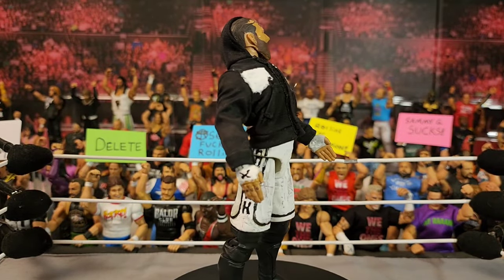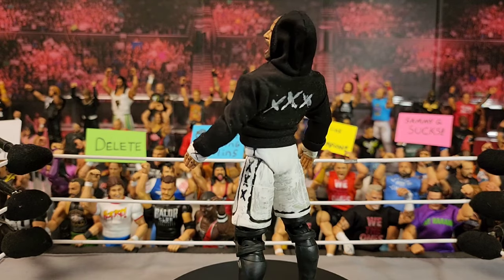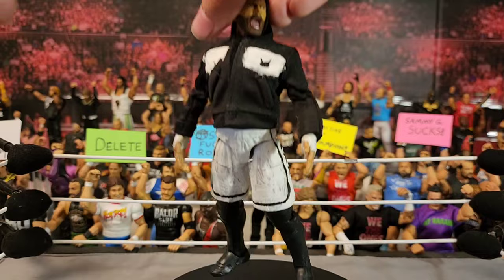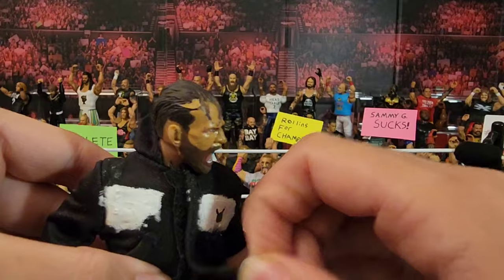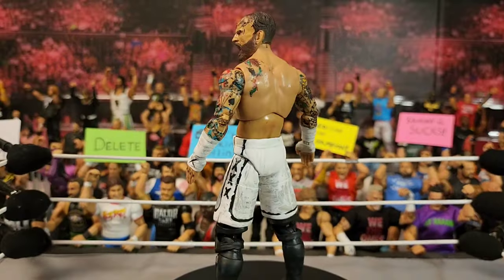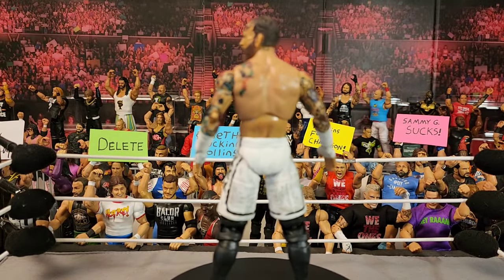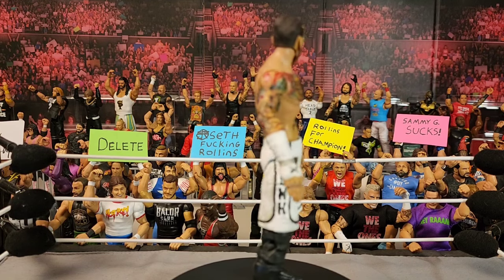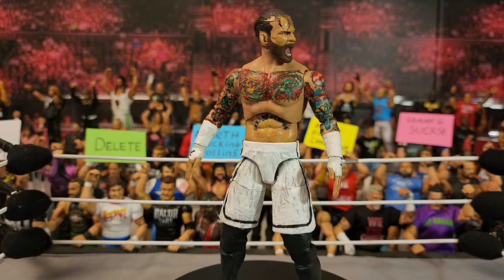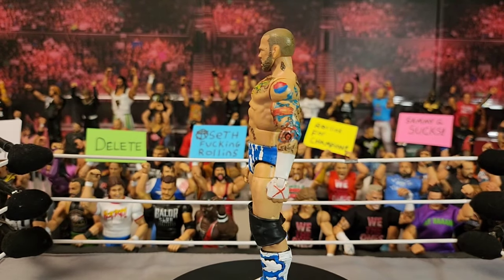Continuing the CM Punk roll — this is the blood and guts two-pack with MJF. I wanted to make an unbloody version and this is it. The jacket does not look bad, though the head scan isn't the best — I'll probably throw a different head scan onto it. If I was to use this in an action figure match I'd probably swap the torso and head scan, and then we'd be all good.